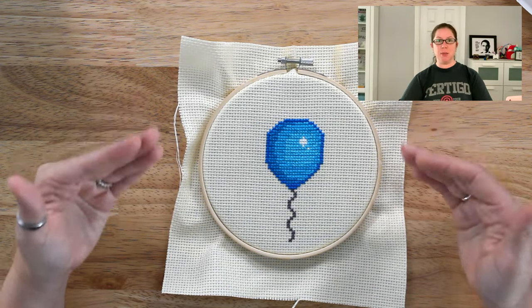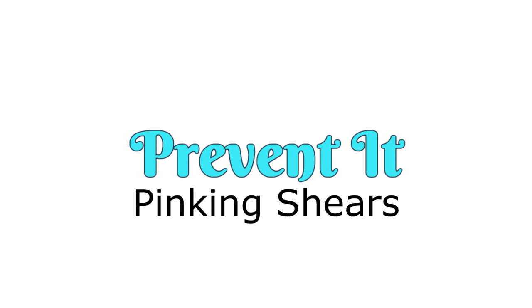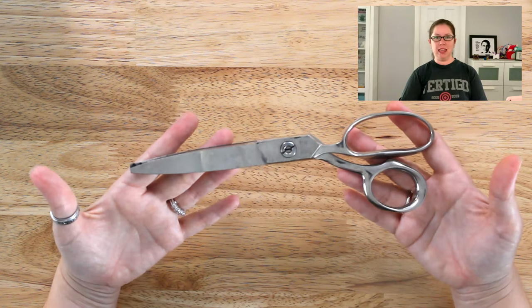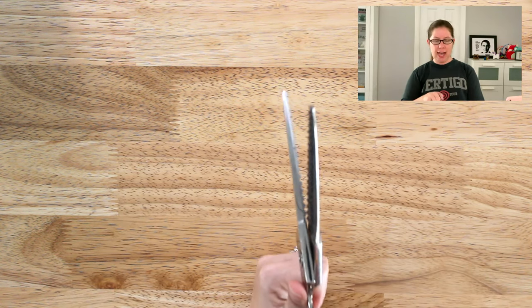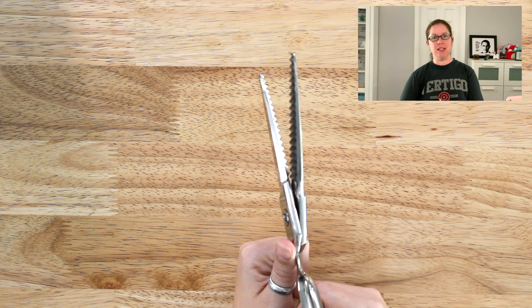The fastest way to prevent fraying is pinking shears. Pinking shears look like this — basically it's a pair of scissors that have a serrated edge that cuts the cloth in a zigzag line.